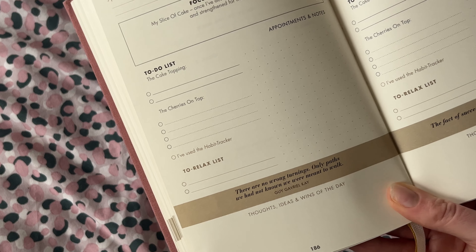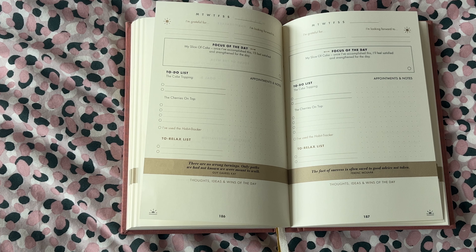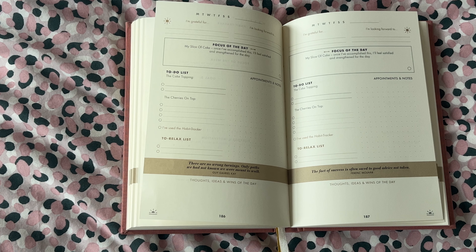Next you write your key focus for the day — basically, if I get this done today I will have won the day, even if I get nothing else done. Then there's the to-do list, where you write in a couple of key to-dos on top of that one main thing. These are the cherries on top — the things that if you can get them done, you'll be really happy. You can split that main focus up into a couple of to-dos or add additional things you really want to get done in the day.